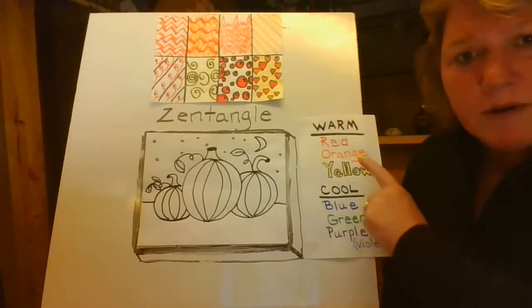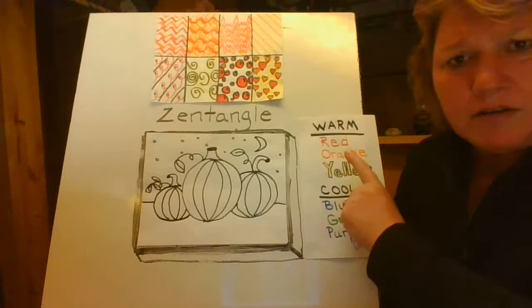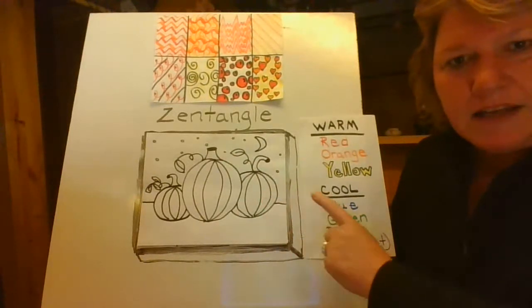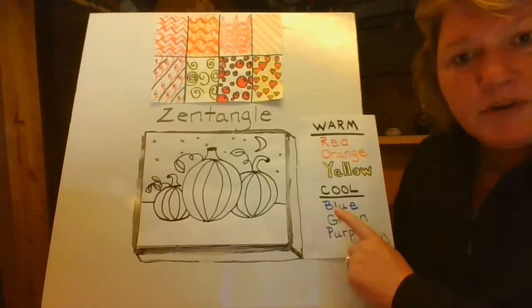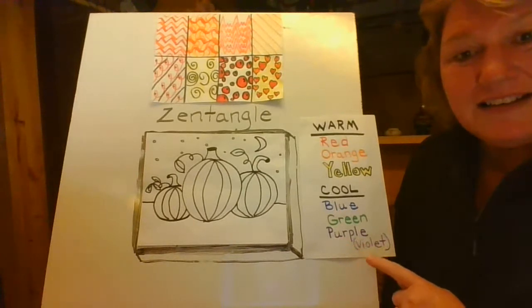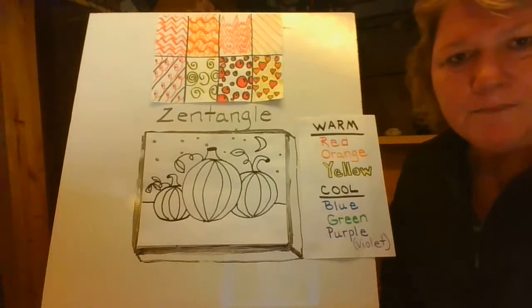We're going to be talking about warm and cool colors today. Our warm colors are red, orange, and yellow. We're going to be using those in the pumpkins. And then in the background, we're going to use green for grass, and then we're going to use blue and purple. Another word for purple is violet — violet in the sky.